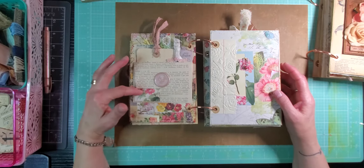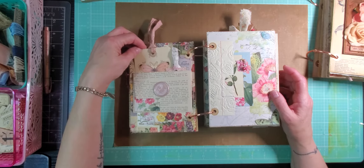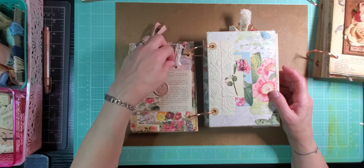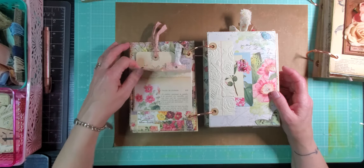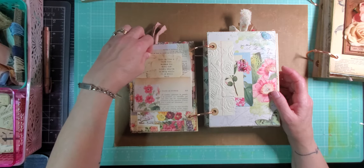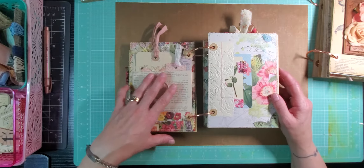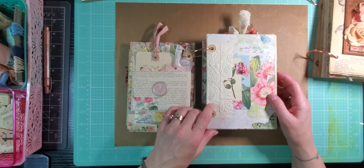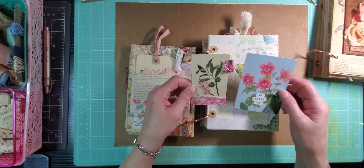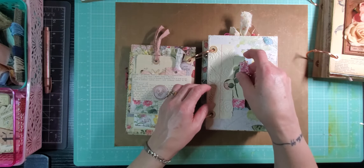Turn the page. On this page we've got an envelope, but the envelope is also a pocket. There's a butterfly tag in here and a little embossed paper tag that stick in that pocket. It's a wax seal. And if you lift the envelope in here, you're going to find a beautiful little journaling card made by the Hopeful Bird on Etsy that's right in there for you.